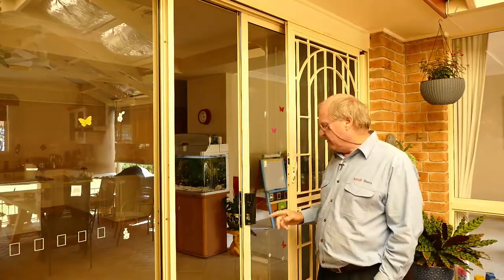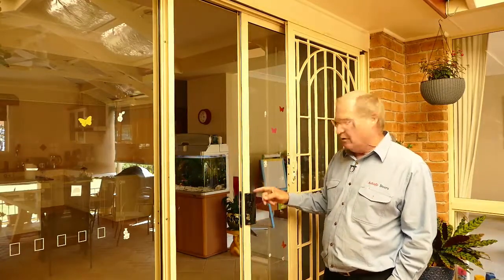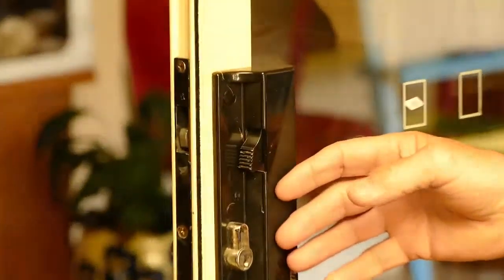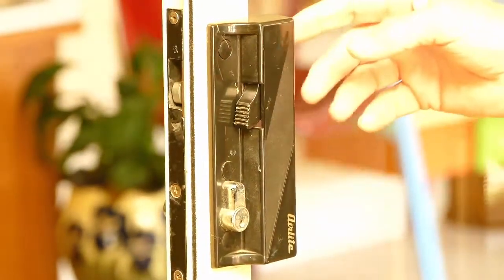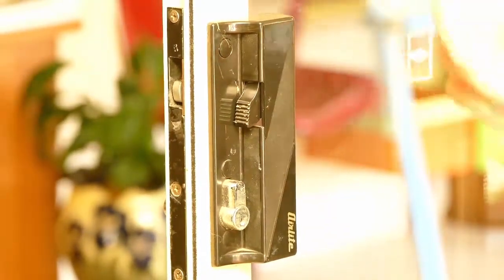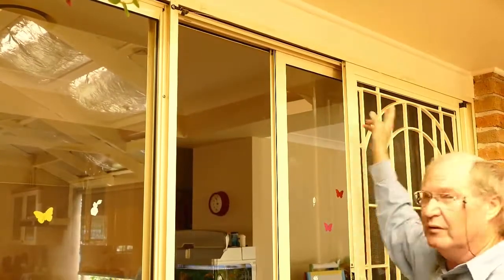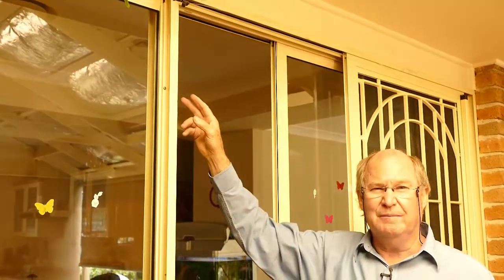To try and find out what brand it is, if you have a look on the handle you'll often see that there is a name embossed in the handle of the door — that can be on the outside or on the inside. Otherwise you might find a sticker on the inside of the frame at the top, or at the back of the door. That'll give you the name of the door.